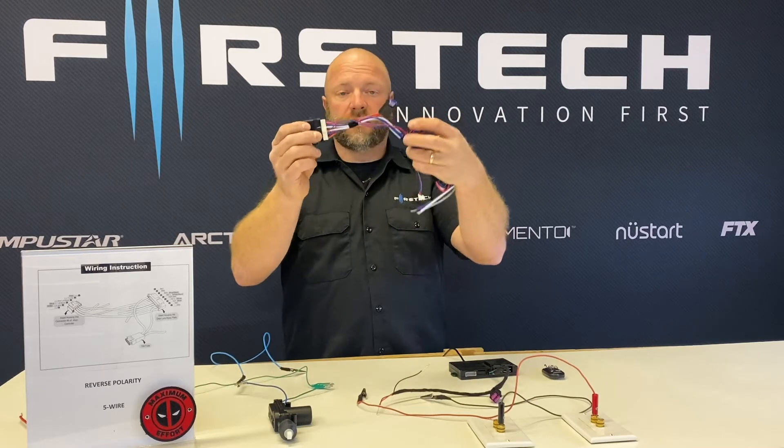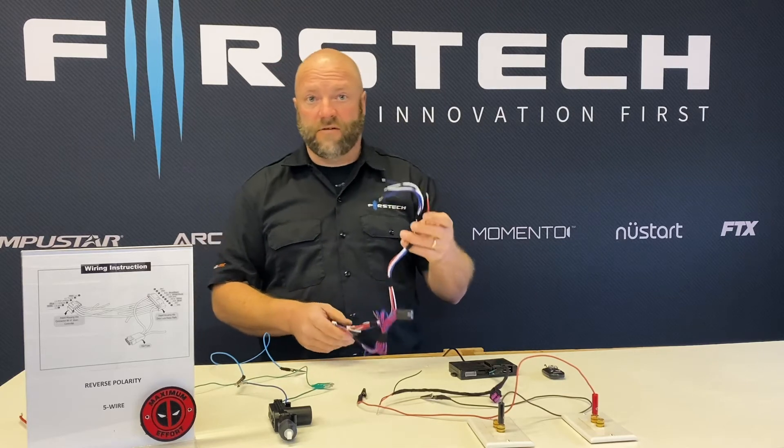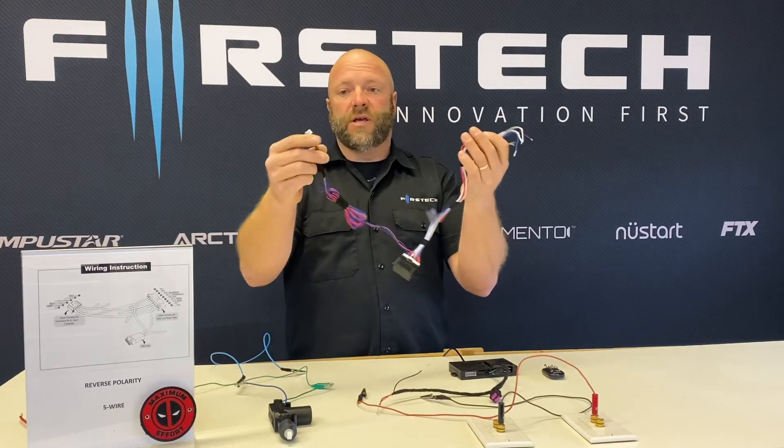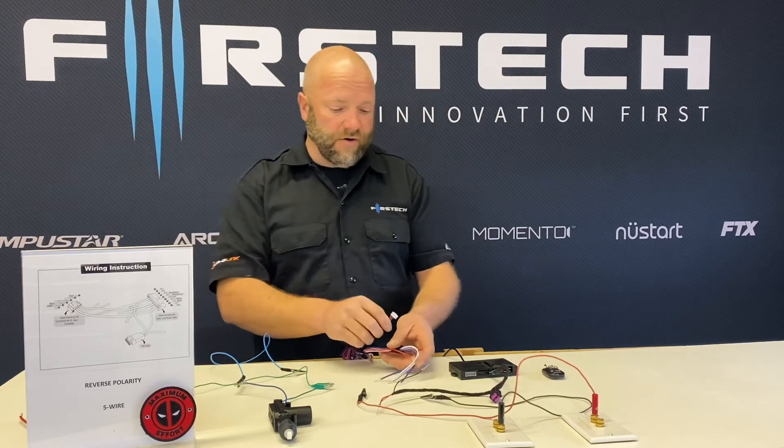You plug in the harness and this gives you two relays, so you can operate a reverse polarity or five-wire circuit using those high current relays. There is a six-pin fixed lock connector which will plug into the back of all of our brains.